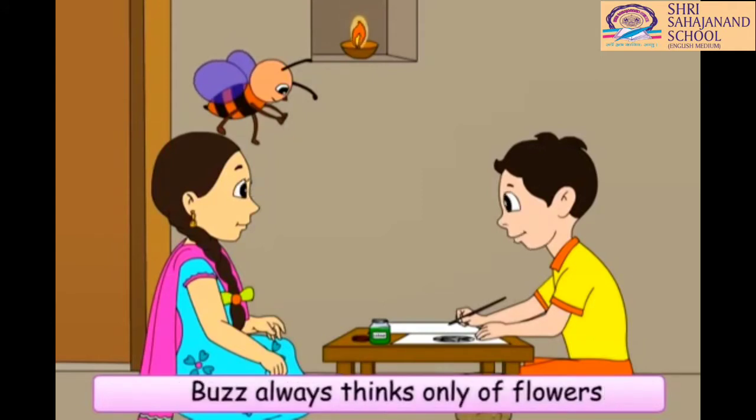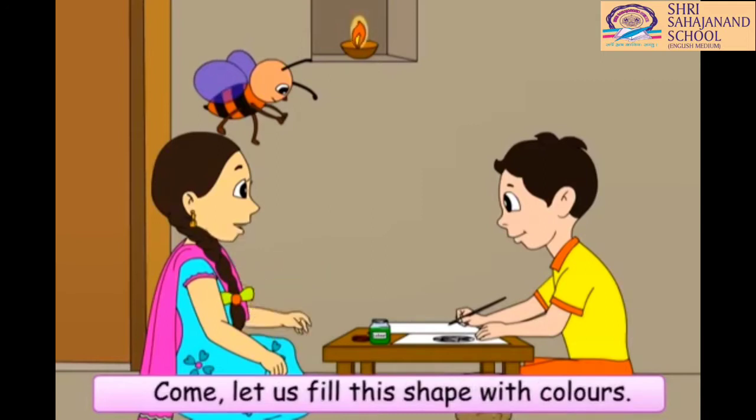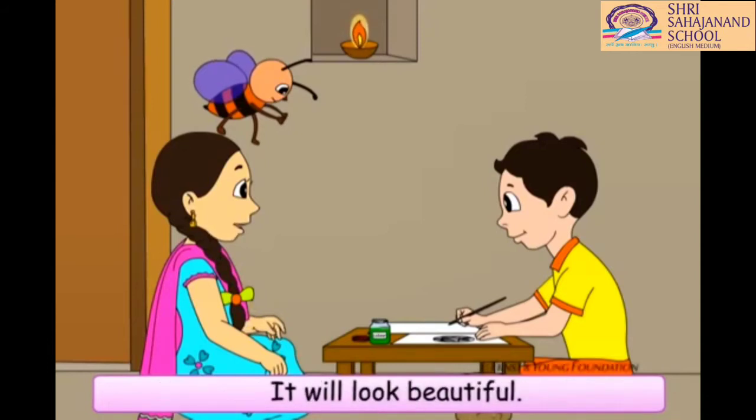Buzz always thinks only of flowers and their colors. But, Chinu, Buzz is right. Come, let us fill this shape with colors. It will look beautiful. Okay, let me color it now.